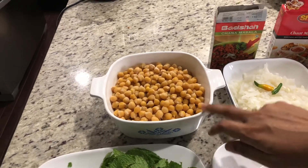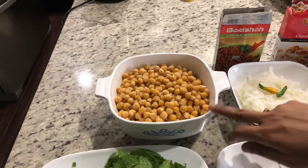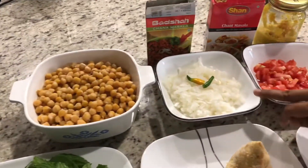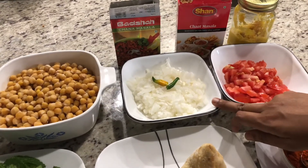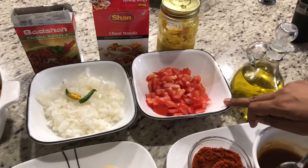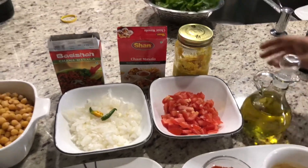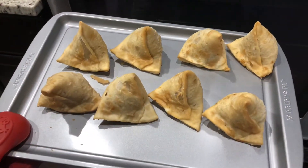I took one full cup of chickpeas, soaked them overnight, cooked them, and drained the water. I also have two green chilies, one and a half onions sliced into small pieces, one full tomato, oil for cooking, ginger-garlic paste, chaat masala, and chole masala.